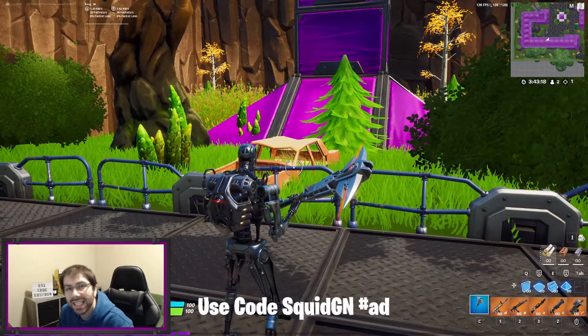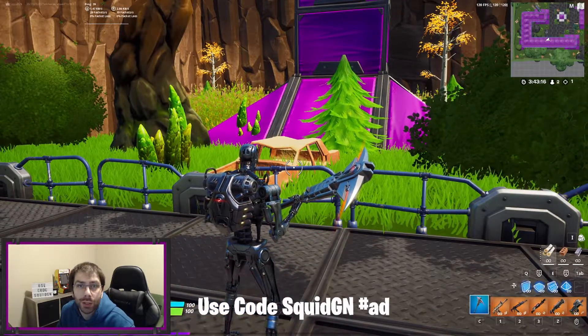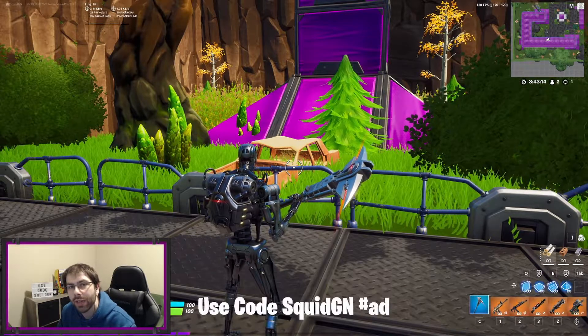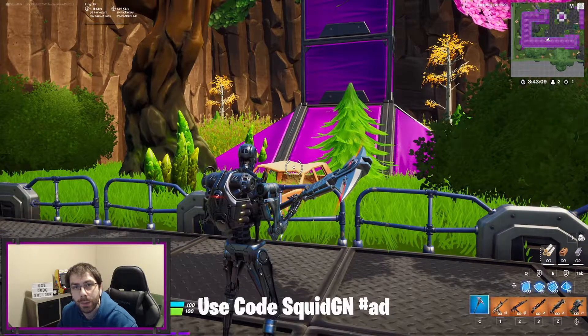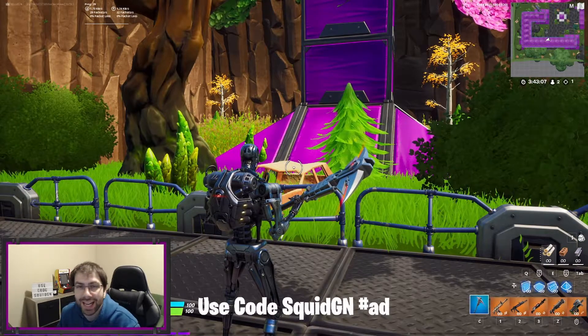That is the Techno Grip Pickaxe. I hope you guys enjoyed the video — if you did, feel free to give it a like and hit the subscribe button, and leave me a comment if you'd like. Don't forget when you're in the shop to use code squidgn. I'll see you guys in the next video.